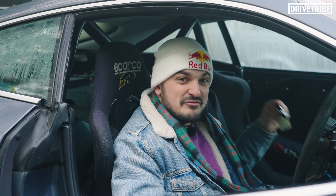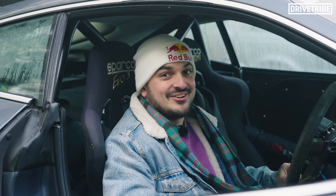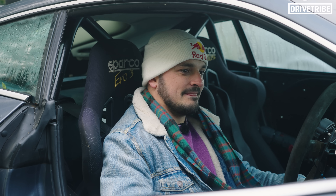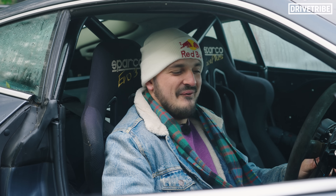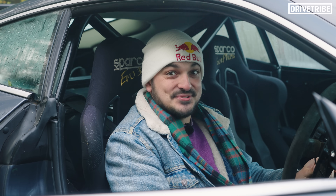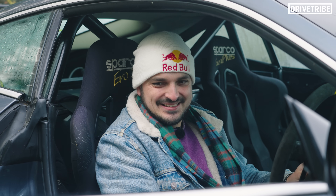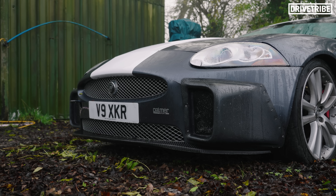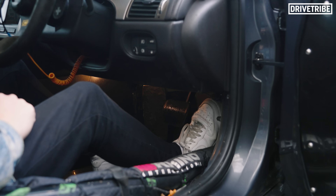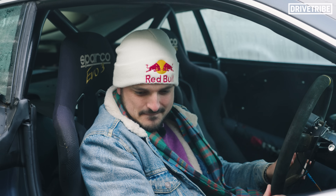The guys have given me the keys, and apparently this car doesn't have an exhaust, so let's go for a start-up. That is race car. Settles so quickly. That's a Jag.